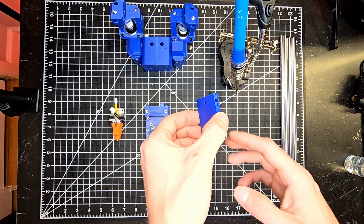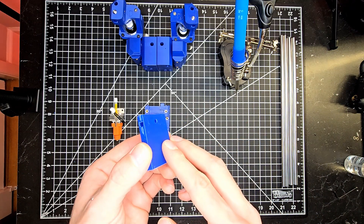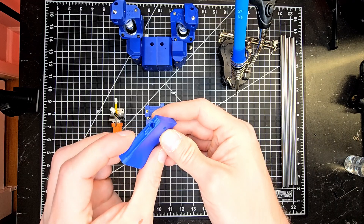What's going on Creality K1 owners? Today we're going to be doing an overview of the cartographer installed in the K1 series.